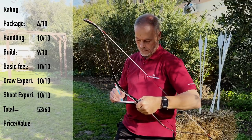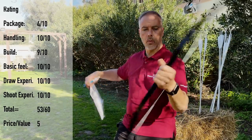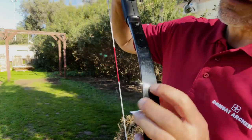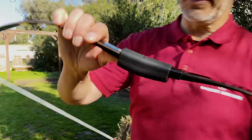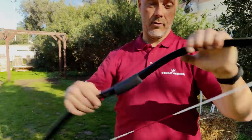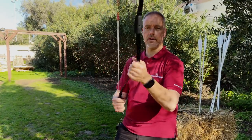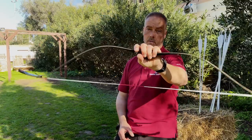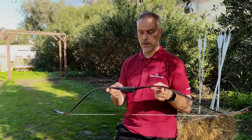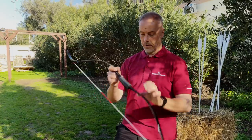So we have 14 out of 15 points. Price-to-value: 240 euros including shipping in Europe — a solid five for what you get. It's incredible. It has this sparkly shiny handle which is really cool, and quite a long fade-out here. This bow is one of my favorite Korean bows right now. 240 euros — wow, just wow. I need to practice fast shooting — I'm not a fast shooter by any means but I will practice. Thank you very much Martin for sending this bow and the arrows.